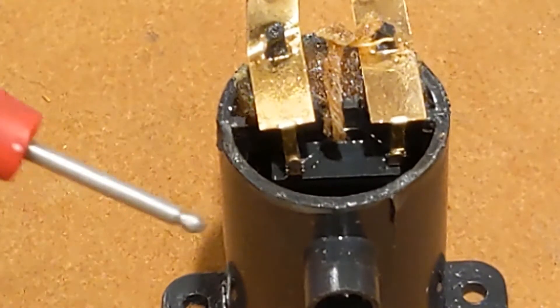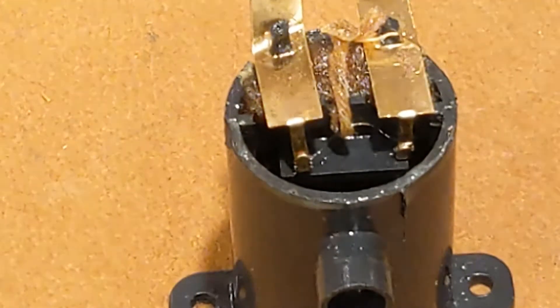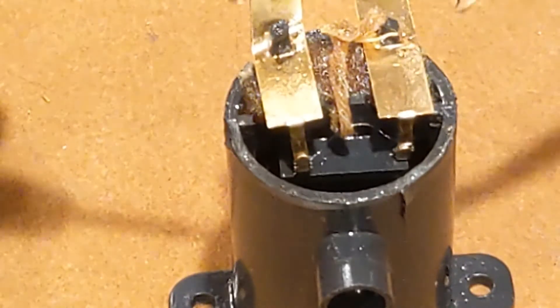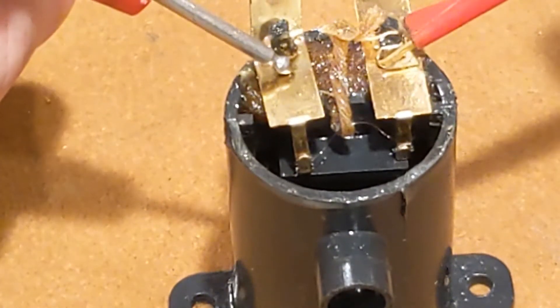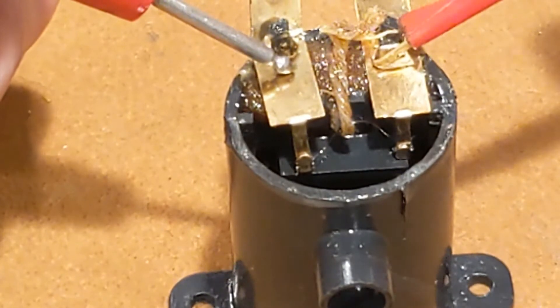I'm going to go ahead and apply a voltage here so you can see it in action. It's 3.2 volts DC, which is what I'm approximating the two DC cells would apply — and you can see it immediately smoking.